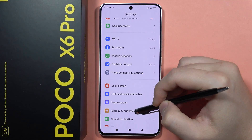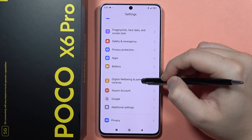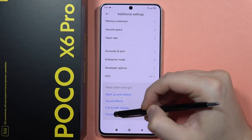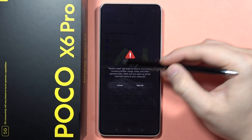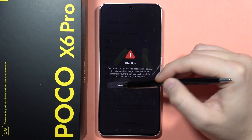...you can actually perform a hard reset of your device. You will have to navigate into the additional settings and from here just locate the factory reset. Click on it, then tap to erase all data, and select factory reset.